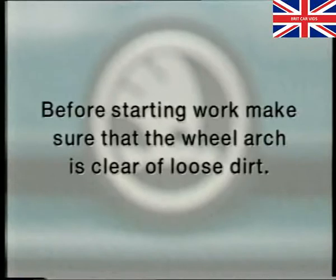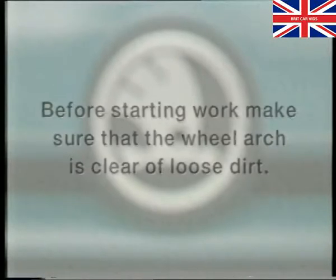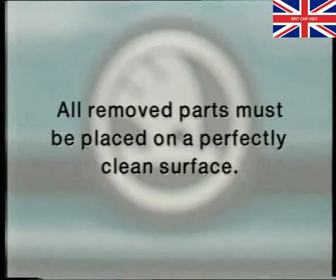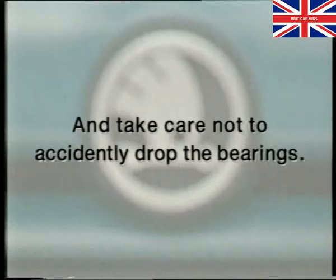Here are some other important points to consider while carrying out the repairs. Before starting work, make sure that the wheel arch is clear of loose dirt. Never reuse a contaminated wheel bearing or attempt to wash it out. All removed parts must be placed on a perfectly clean surface. And take care not to accidentally drop the bearings.